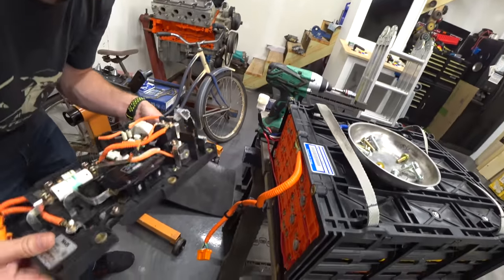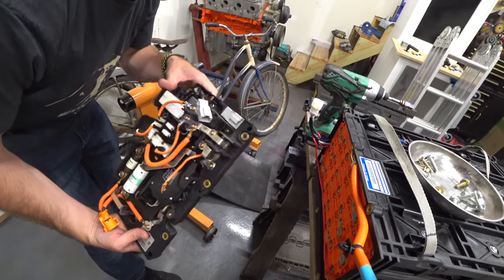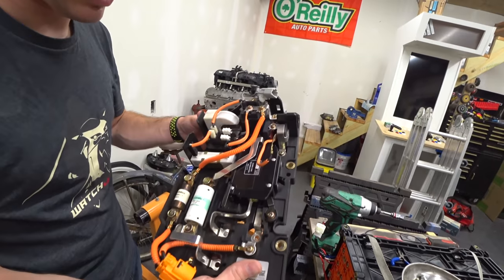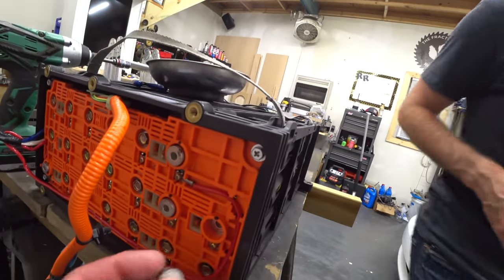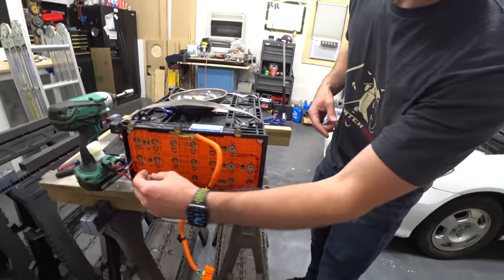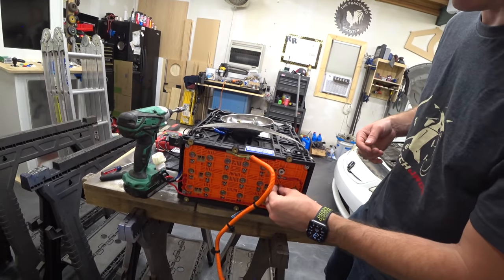There's the control end cap with all that good stuff — current sensors. That's a big amp meter right there, kind of cool. I guess that's the contactor. Those look like spacers, and those spacers are what actually make contact with the plate, so they all have to go back exactly, but we can pull them out so we don't lose them.